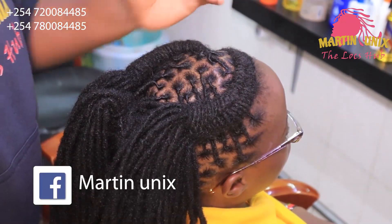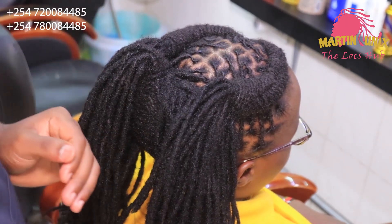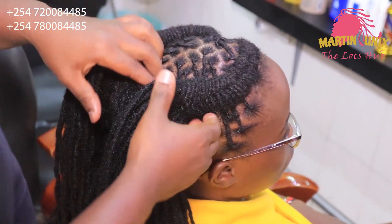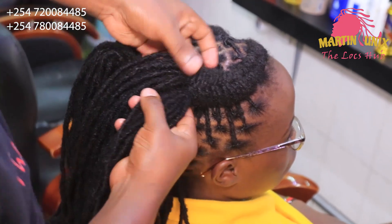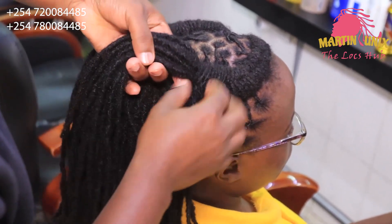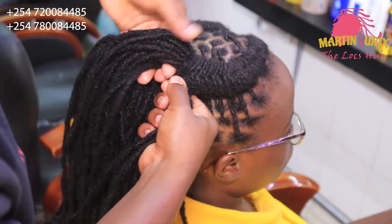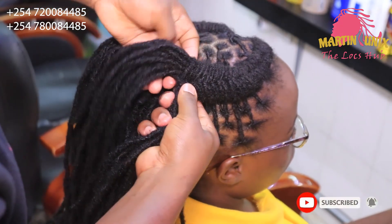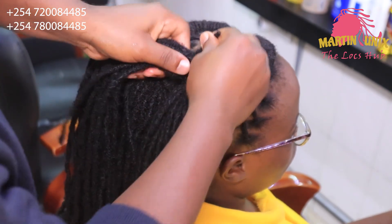We have done the artistic look at the crown area, and at the back area we did the intensifying fishtail braid. Now we are going to do the space bands, and the space bands will be comprising of the infinity braid. So let's begin. We do the infinity braid by drawing a finger-eight shape using the lock strands. I'm going to pick this strand from this area, let it come under, then over to the other section.